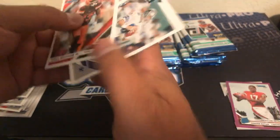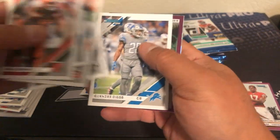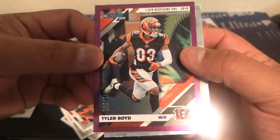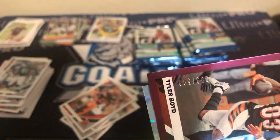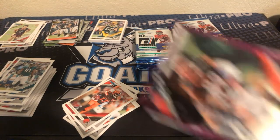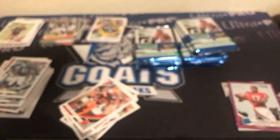Got OBJ, Troy Aikman, AJ Green, Lamar Miller, Archie Manning, Quandre Lions. There's a nice Tyler Boyd numbered card — that's going to be out of 500.